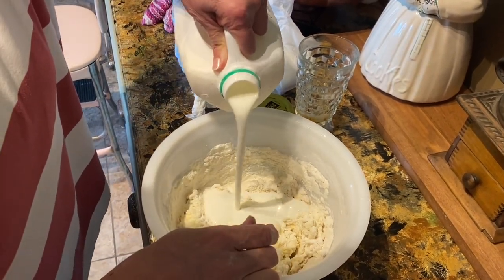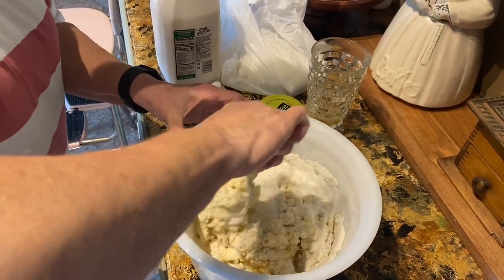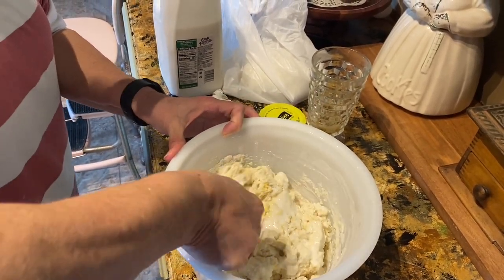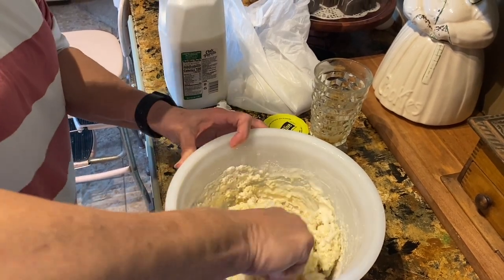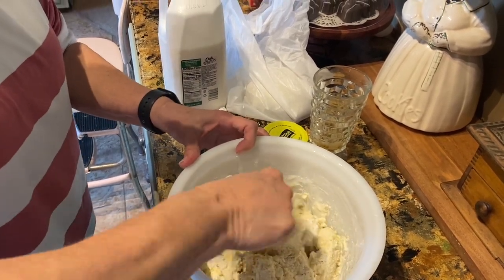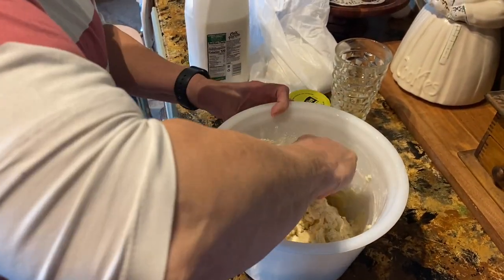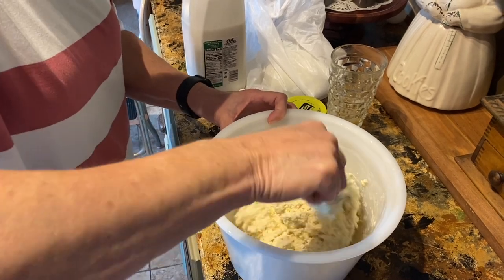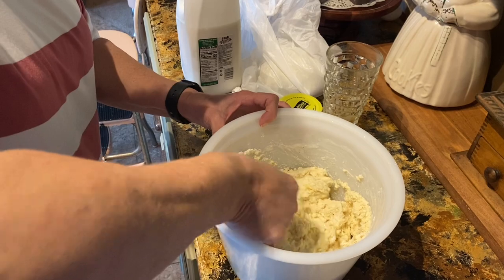I'm making a lot tonight. You get it to the consistency of this. For one batch, I don't ever measure the buttermilk — different humidities make it different. You could probably put like a cup of buttermilk in it, and then if you see it needs more, just add more.